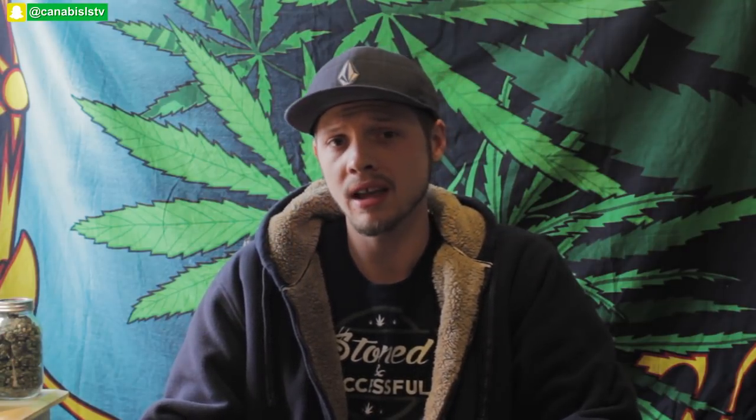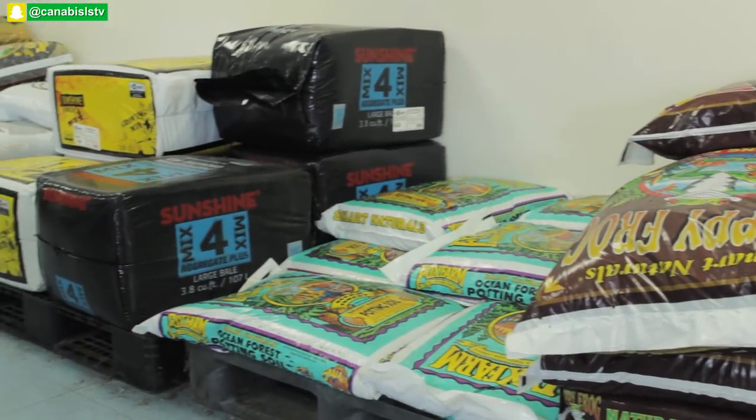For pots: seedlings and clones do well in solo cups or small containers from Home Depot or your local grow store. Then use one-gallon pots for young plants, and three to five gallon pots for teens — some people flower in those. I personally go to ten-gallon pots. Think about your space and how many plants you're growing and choose accordingly.